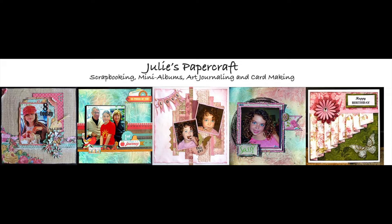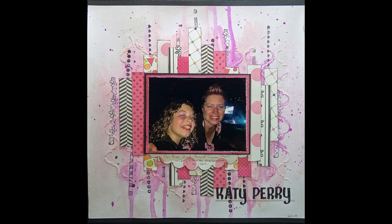Hello and welcome to my YouTube channel. If you enjoy my video today please subscribe, and if you click on the bell next to the subscribe button you will be notified each time I post a new video. Today I'm going to be sharing my process to make this layout.